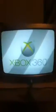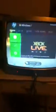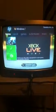Hey guys, I'm going to start doing how-to videos. This is how to connect your Xbox to Xbox Live with wireless internet.